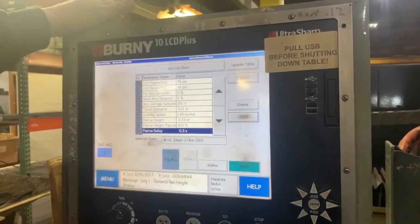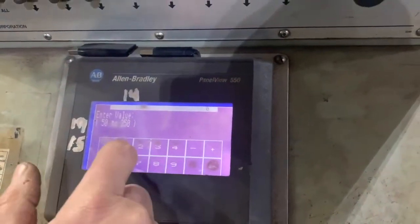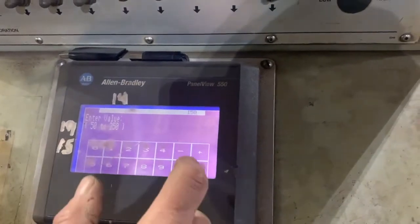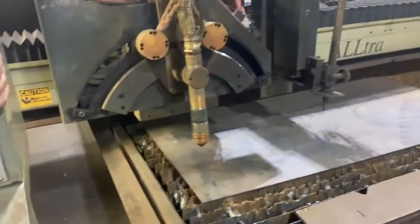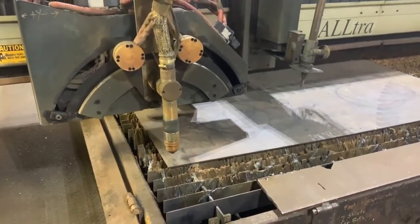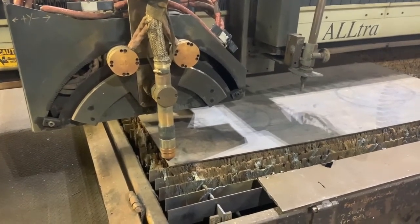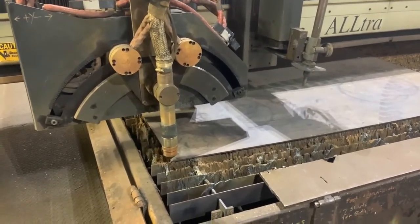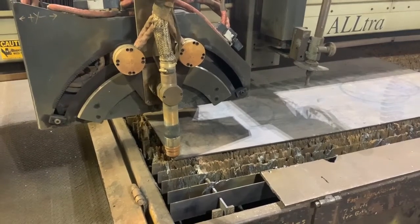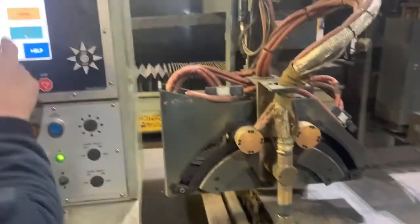And then 15, 0.11. Then 14. And then you line it up.